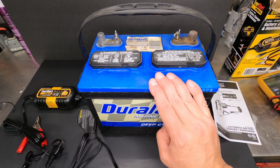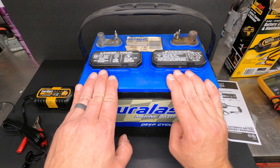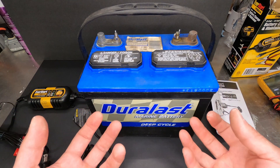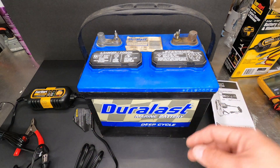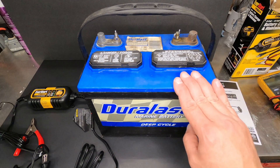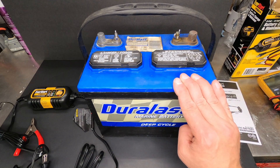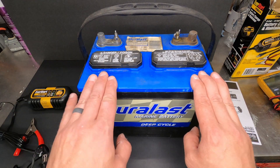One thing you want to be careful of when you're charging a battery indoors is that batteries tend to gas off hydrogen when being charged. The plates cause the liquid in each of the cells to bubble up, and when those bubbles come to the top they emit hydrogen gas. Hydrogen, if you don't know, is extremely explosive, so you want to make sure you have no open flames or sparks around the battery when you're charging it.